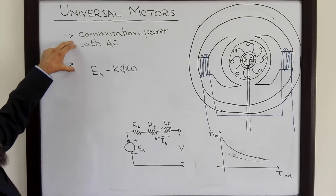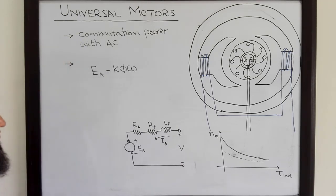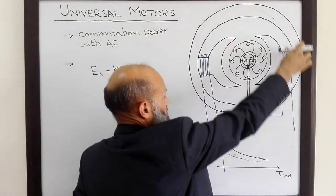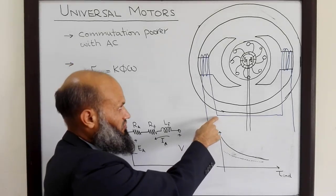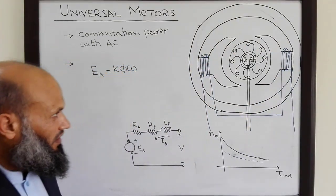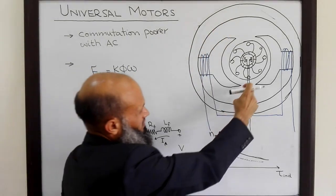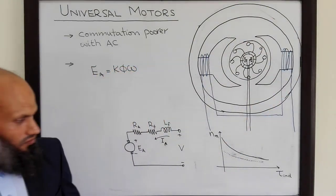Those are the differences for this motor when operated with AC versus DC quantities. As far as physical construction is concerned for the universal motor, the stator should also be laminated. Because there is a changing current and changing flux that will link with the stator as well, and there will be high losses due to hysteresis and eddy currents if it is not laminated. So we not only laminate the rotor but also laminate the stator of a universal motor.